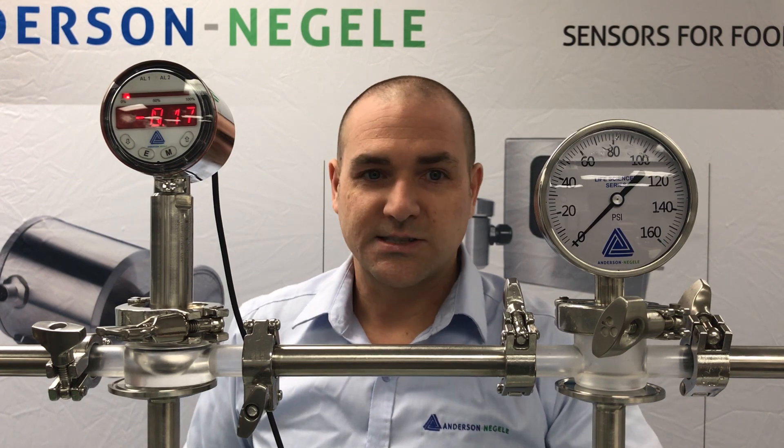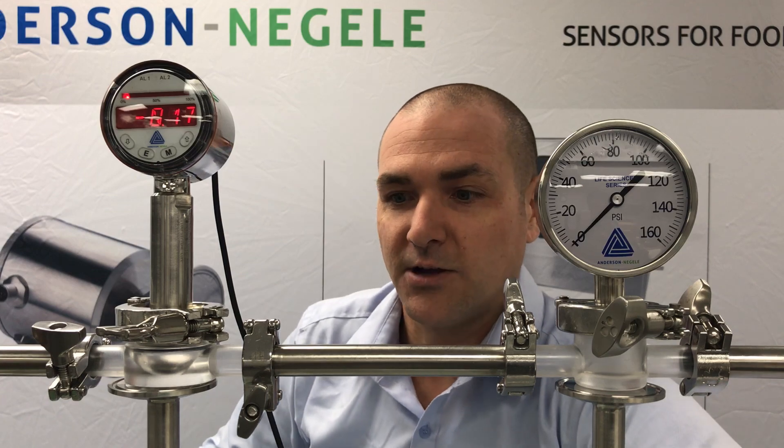So here what I'm going to do is turn our pump on. We're going to be flowing at about five feet per second, which is what we would generally consider acceptable for a flow rate.